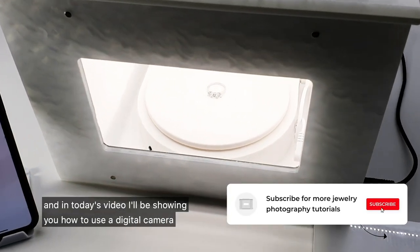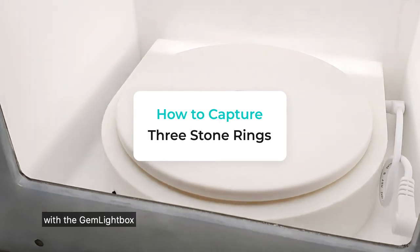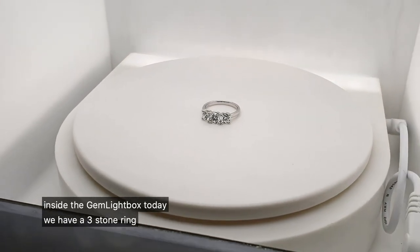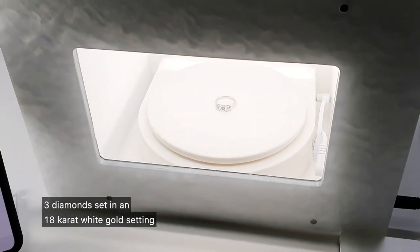Hi, it's Will from Picamp Media, and in today's video I'll be showing you how to use a digital camera with the Gemlight Box. Inside the Gemlight Box today we have a three-stone ring — three diamonds set in an 18 karat white gold setting.